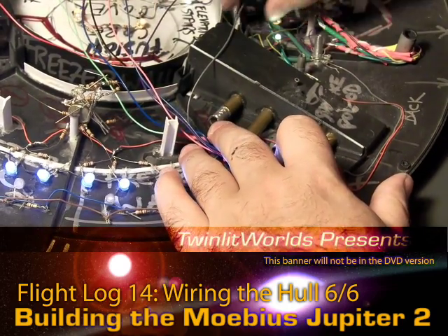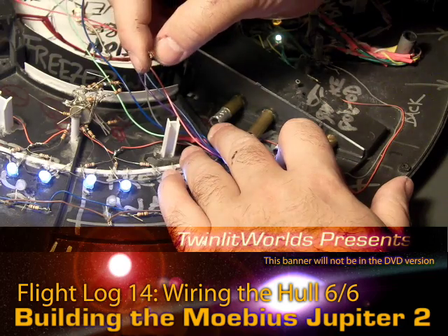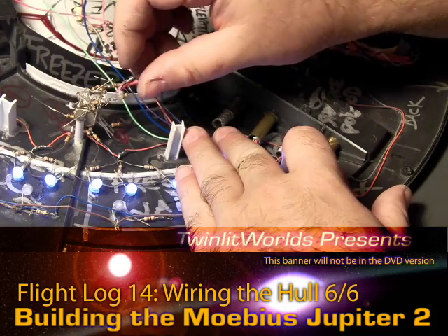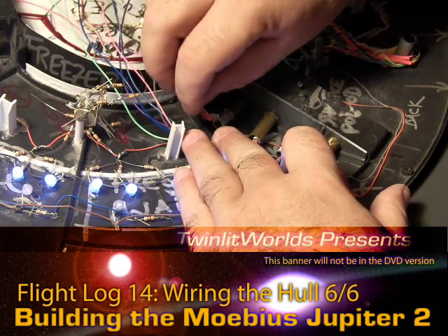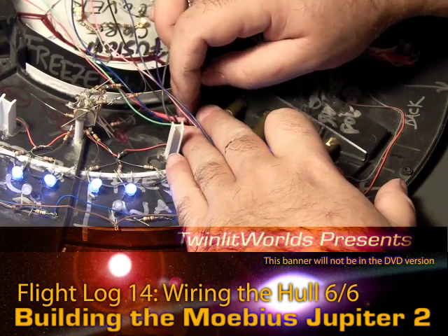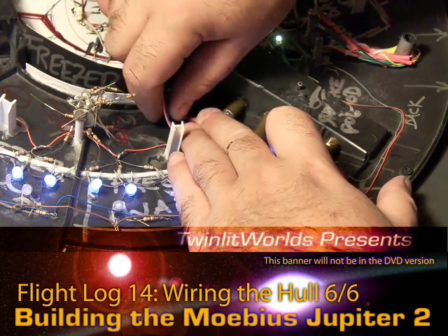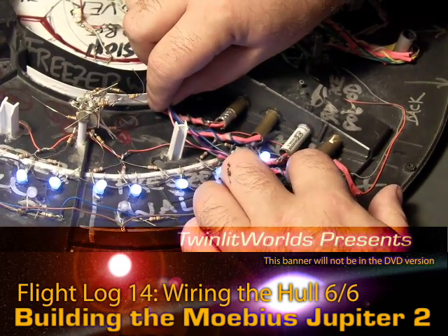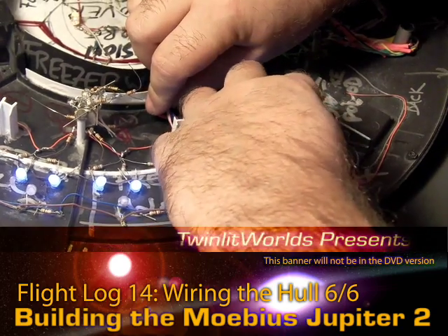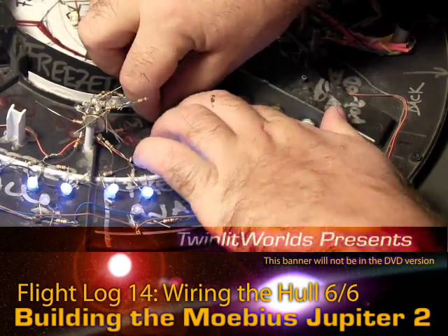My fourth LED went to here. I want to bend these a little but definitely don't want to bend them too much — they are relatively frail. Having the heat shrink wrapped around there plus the extra bit of wire gives them a little more stability than they might have otherwise, so I'm feeling good about this.